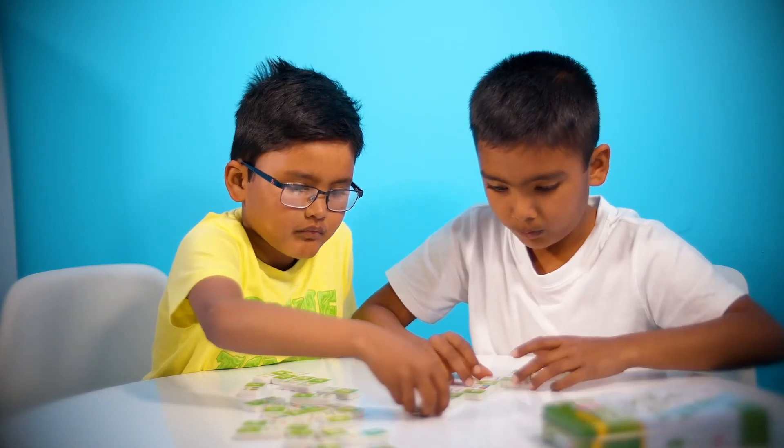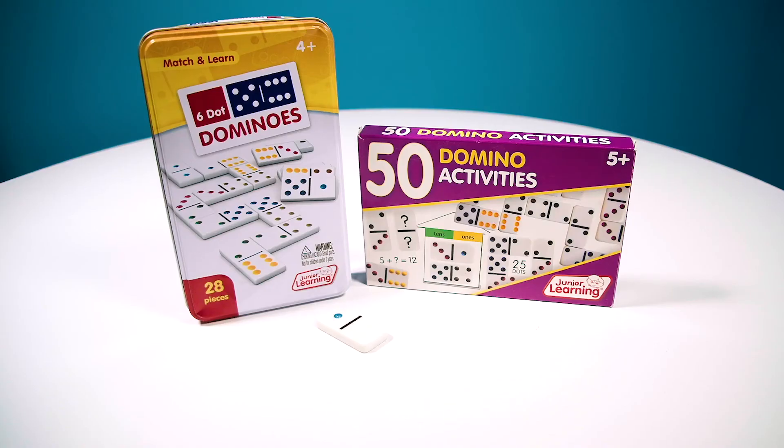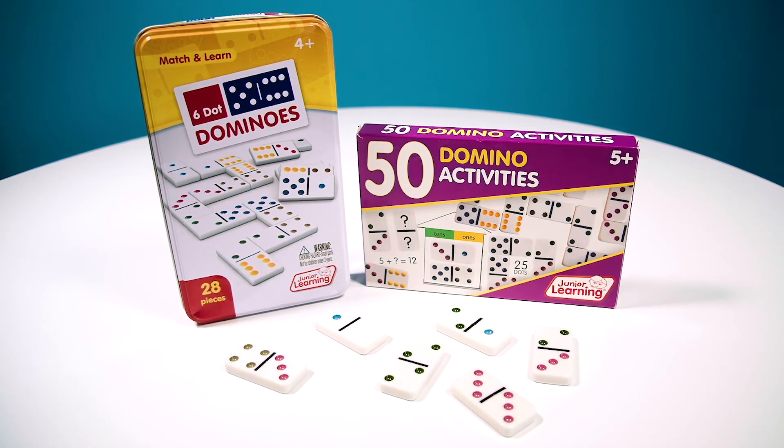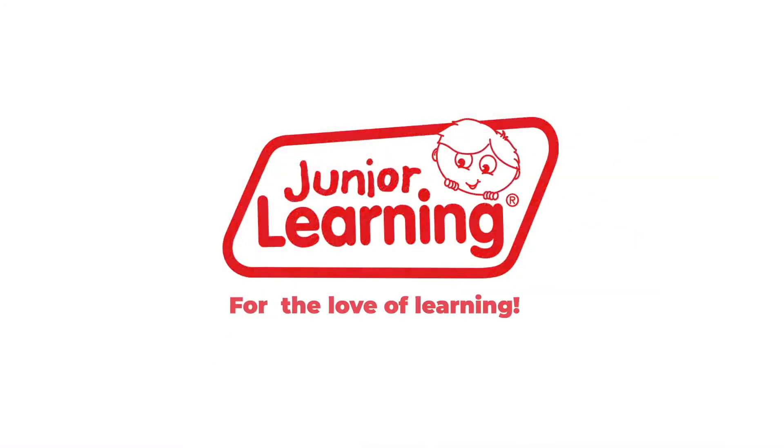For more exciting ways to use and teach numeracy dominoes, try 50 Dominoes Activities. There are countless ways to play. Junior Learning, for the love of learning.